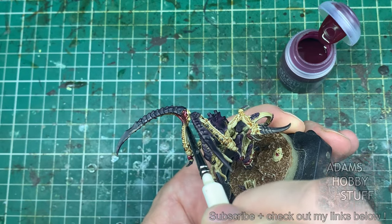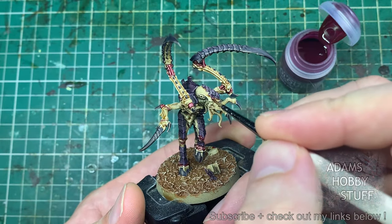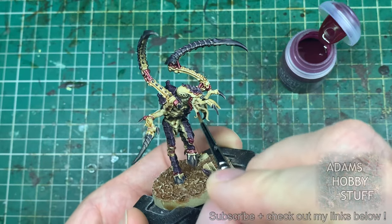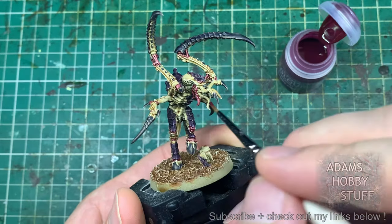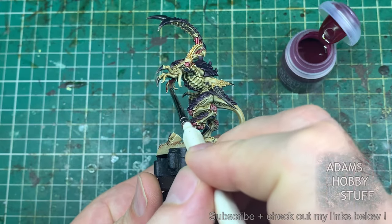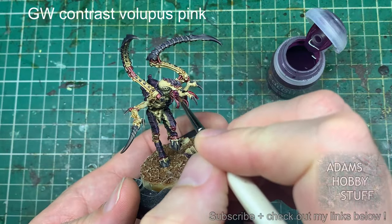We'll come back to this color later because when painting this model I made some decisions on the fly — you can start off with a plan and adapt as you go. Taking that same Volupus Pink and putting it into the eyeball sections. I'm also putting it onto the lower part of the tentacles coming out of the mouth — not directly into the area that joins the mouth completely, just touching in there, mostly pulling down into the tentacle area — because we're going to use the next color at the top of that mouth.